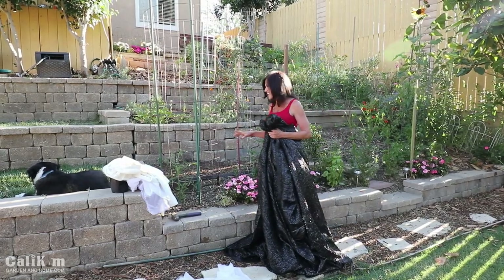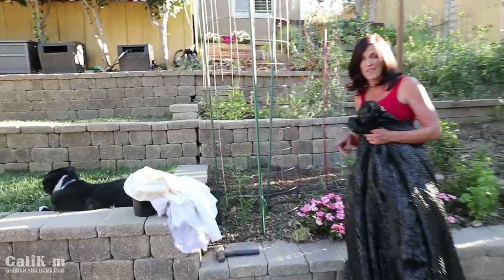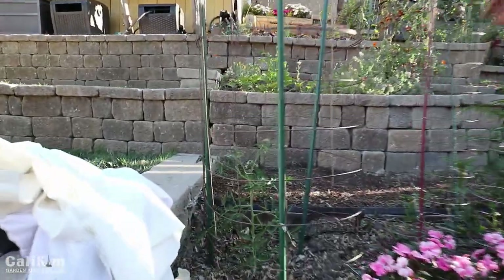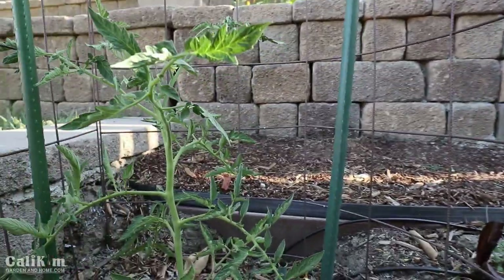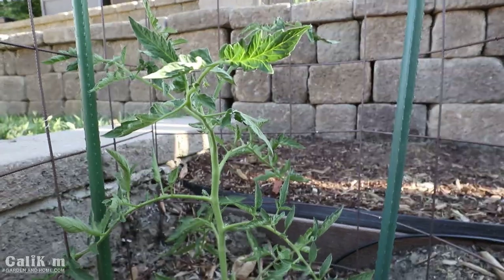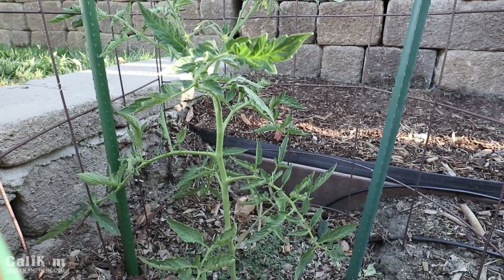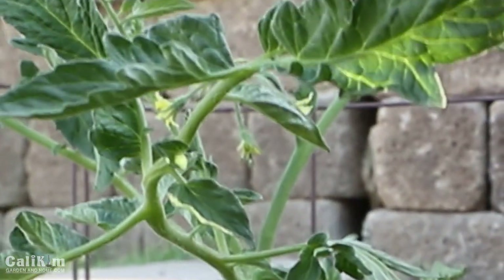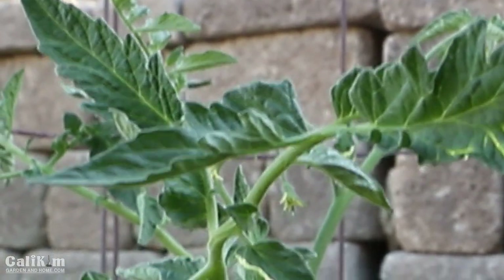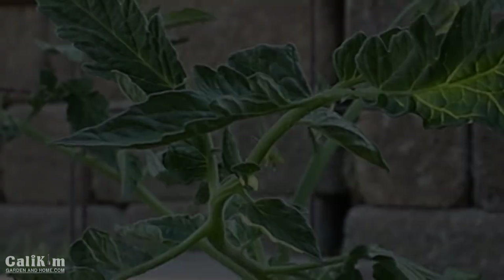Now don't tell Gary, but here's a little peek at the beefsteak tomato — we're having that beefsteak tomato challenge and the weigh-off is going to be in a month or so. I definitely want to protect this tomato during the heat wave because see these little flowers on here? I don't want these flowers dropping off in the heat wave because this is where my giant beefsteak tomato is going to grow.